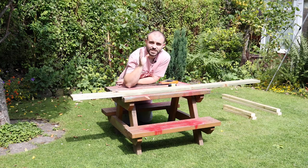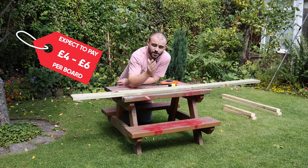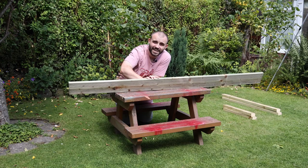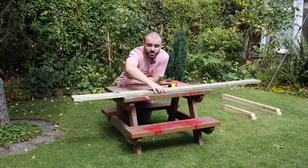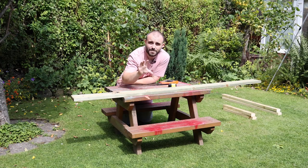For the rest of the construction of the mud kitchen I'm going to be using decking boards, mainly because it's ideal for outside, but also a really nice material to work with. I do really like some of the detailing you get on some of the boards. The first pieces I'm going to be cutting will be used to join the front and back legs together.